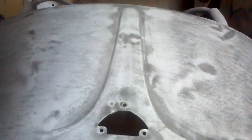Not sure how many hours I'll end up throwing at this, but it's amazing how many low spots I've found from using that guide coat. It's not something I've ever used before. I've always just gone by feel with the hand. And then I usually take water and run it down the side after it's been primed so I can try to see any imperfection.